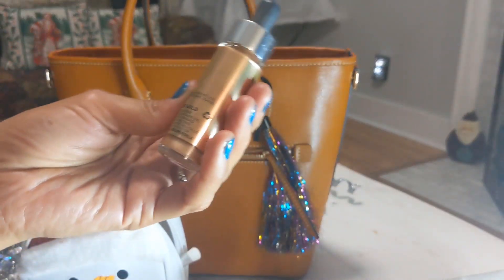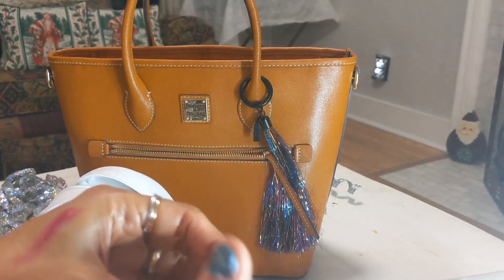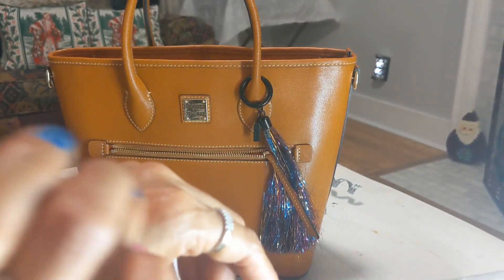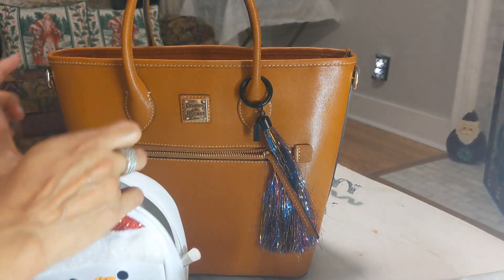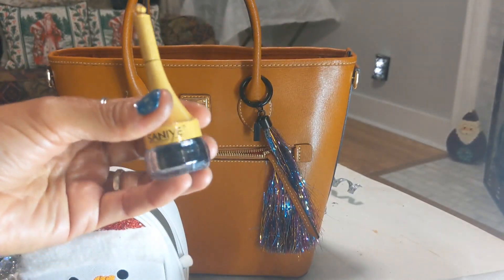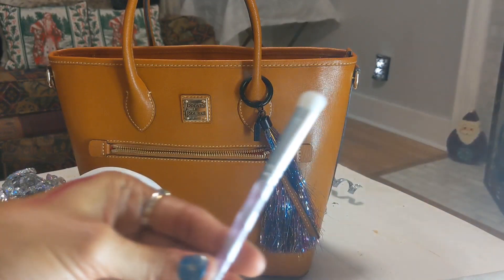I also have Cover FX Custom Enhancing Drops in Rose Gold — one of the products I constantly say I absolutely love. I have three shades and this one is in rose gold. Then I have an eyeliner my sister sent me last year.